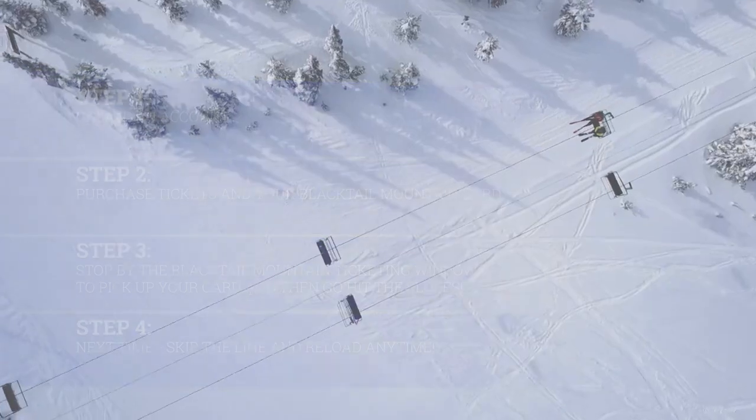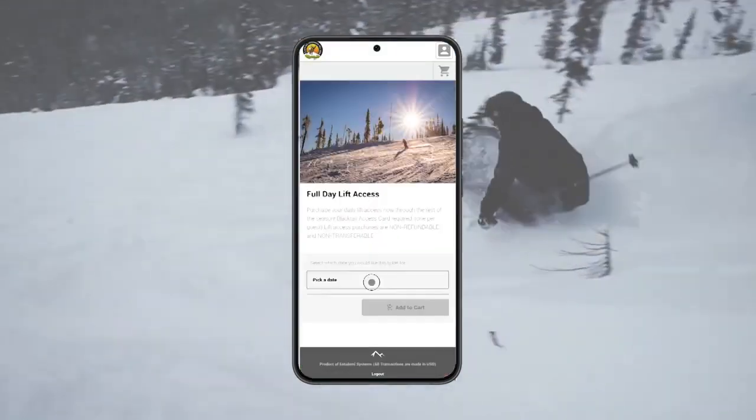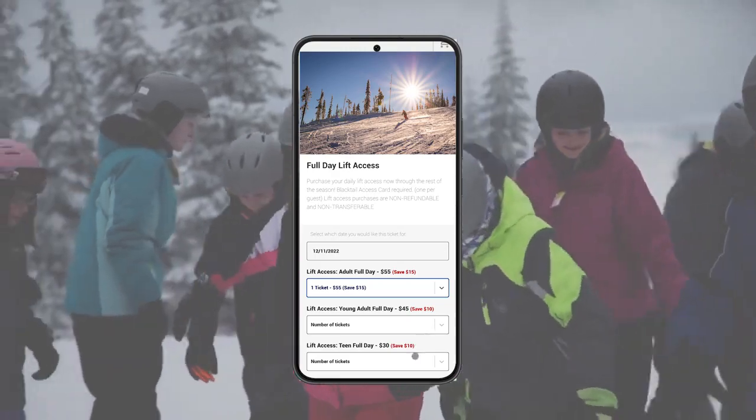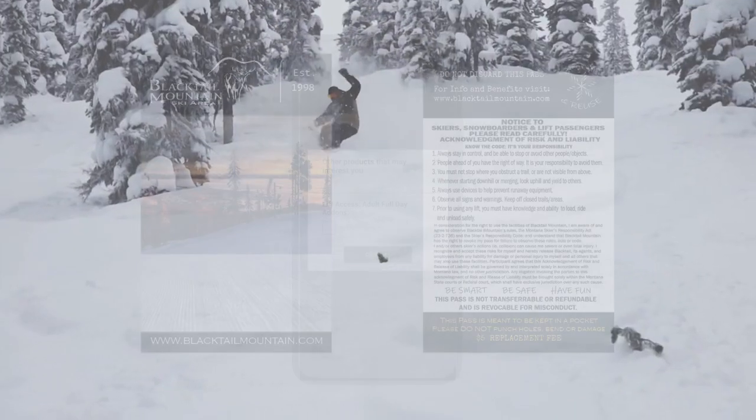Ready for your next day on the slopes? Simply log into your account, purchase and reload tickets, lessons, and rentals. Once the checkout is complete, your Blacktail Mountain card is now loaded and ready to go. It's that simple.